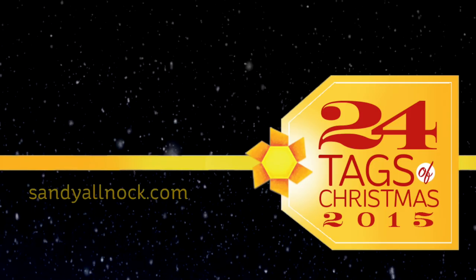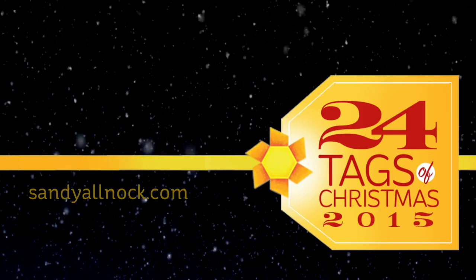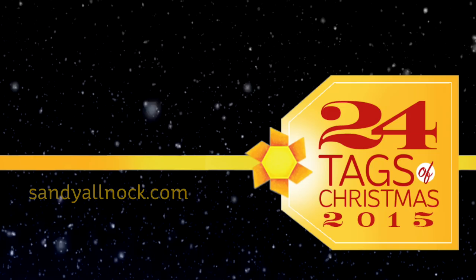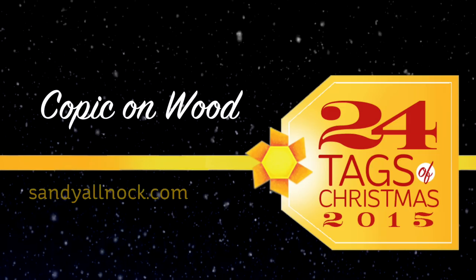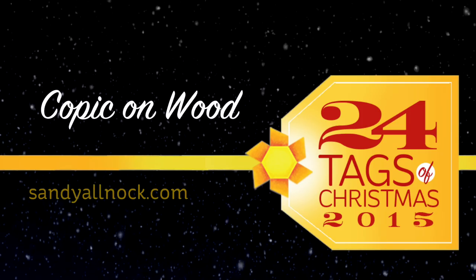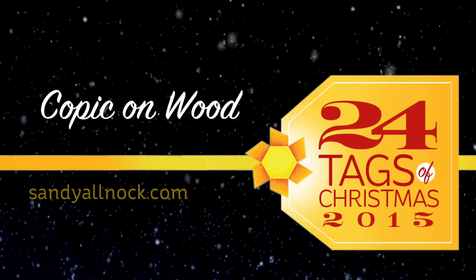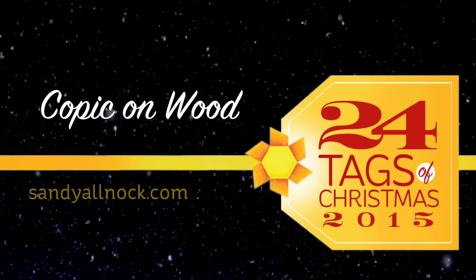Hello there. My name is Sandy Alnach, artist and paper crafter here on YouTube, and I am excited to bring you the 24 Tags of Christmas 2015. This is day two, and I am going to be sharing this tradition of making tags for Christmas and doing a big giveaway over on the blog. Be sure to click on the link in the description down below to find out more information about that.